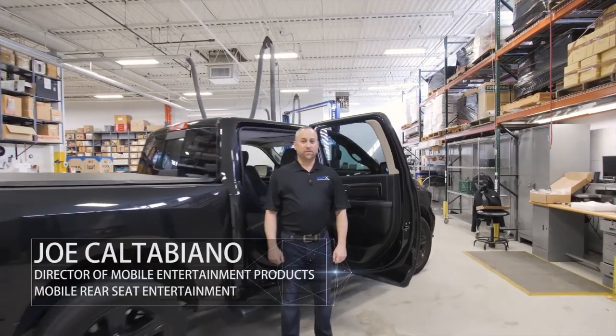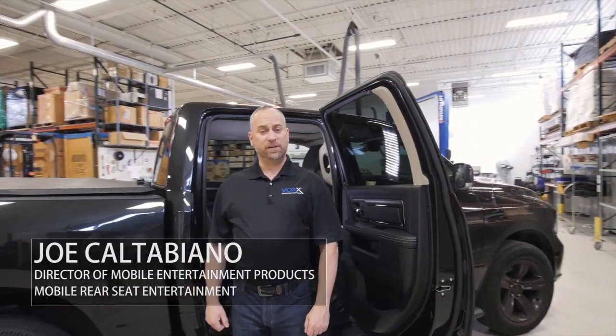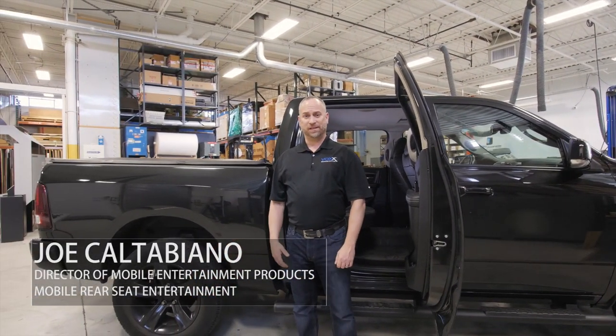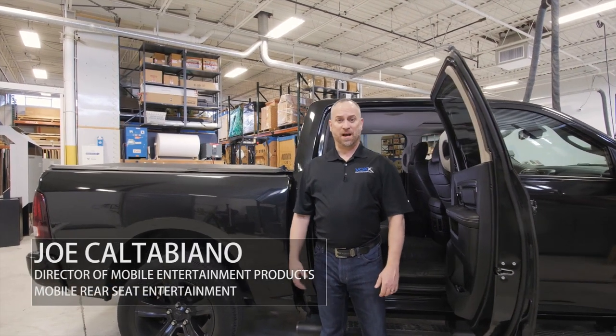Welcome to the Vox Garage. Today we're going to review how to install our new in-vehicle seatback entertainment system. It's a very universal and simple installation that takes only roughly a half hour.